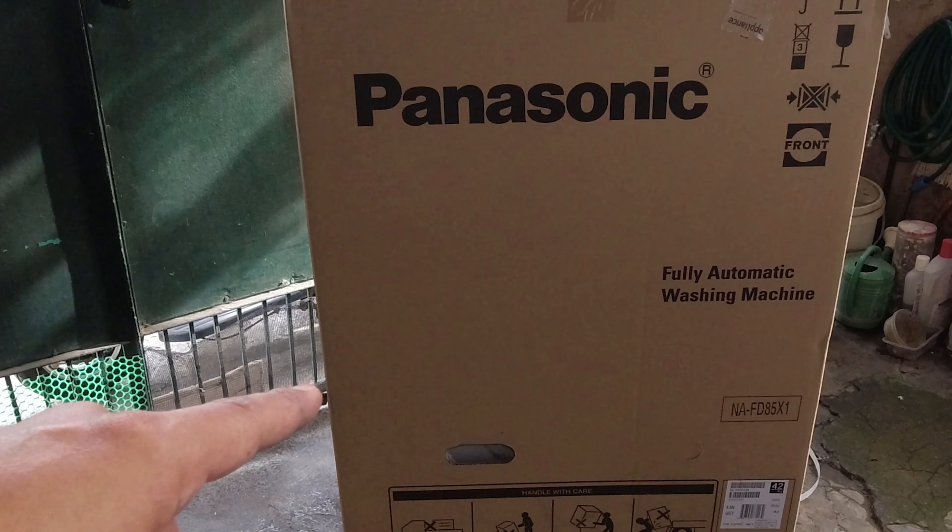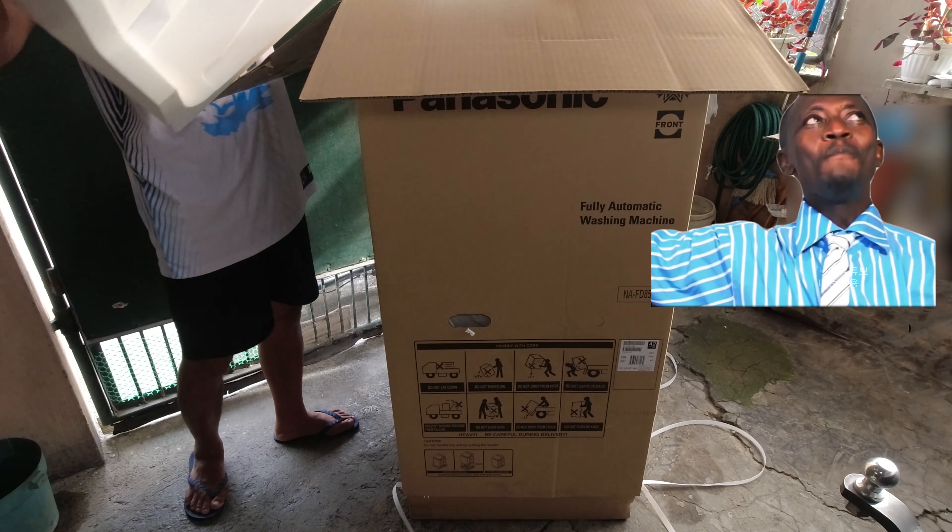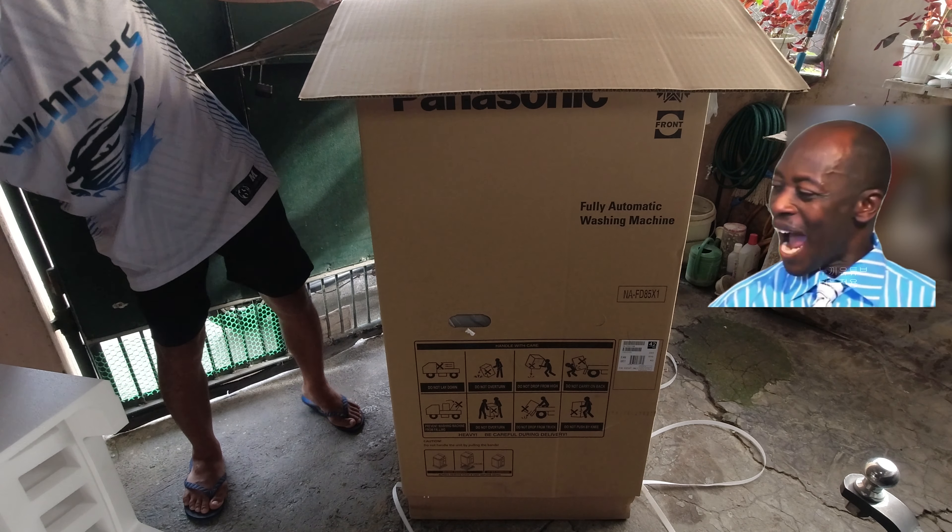Sa box pa lang nakikita na — automatic washing machine ang ating i-unbox. Oh my God! Wow!